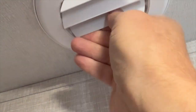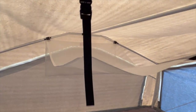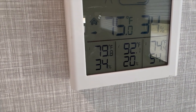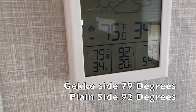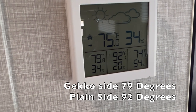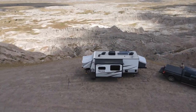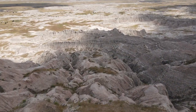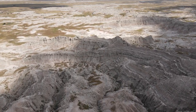We're getting into the heat of the day now, so we turned the generator on, turned on the air conditioning, and faced the vents to go inside each bump out. With the air conditioner running, the Gecko side is still 13 degrees cooler than the plain side. The Gecko has definitely proved itself in hot, sunny weather. Now let's find a cooler spot to test the black side of the cover.